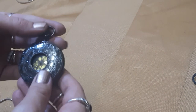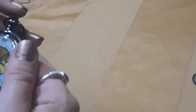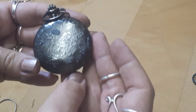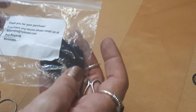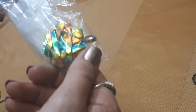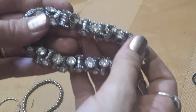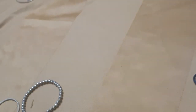We have a pocket watch which is not working - it's just a costume one, a nice little bundle. I have another one of these - I'll put that in a craft. And one of these stretch bracelets but there's a lot of the rhinestones missing, so craft.